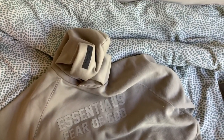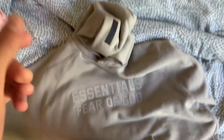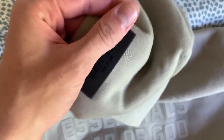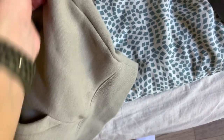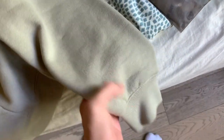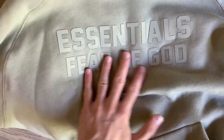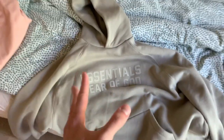On the top you still got this tag, but now it's black. It says 'Essentials Fear of God' — a nice rubberized patch, really dope. On the sleeve, my previous video showed reflective 'Essentials' writing on the arm. But this time you get nothing on the sleeves — neither sleeve has anything. The only place you'll see 'Essentials Fear of God' together is right at the front. On the back, there's nothing — and there never was.